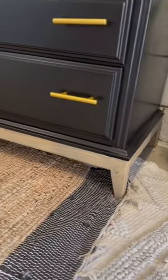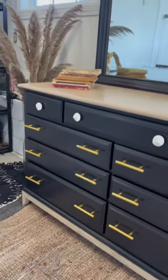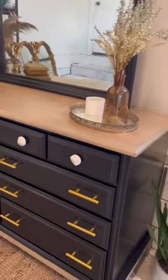I think this dresser turned out great. I love those modern feet, and I put some new hardware on that looks modern, along with the stained top. I love the way it looks — but maybe you like the old version better. Let me know in the comments.